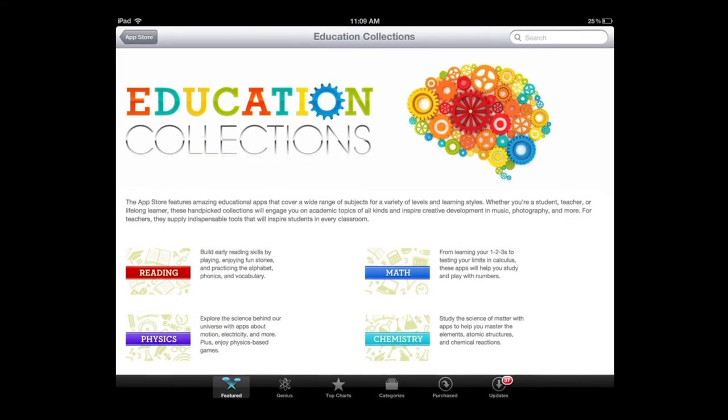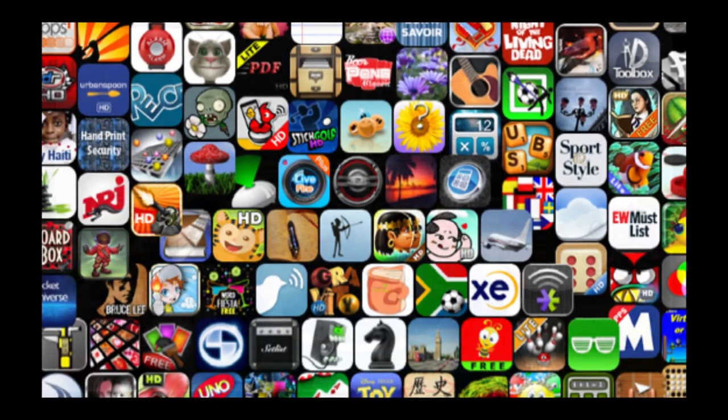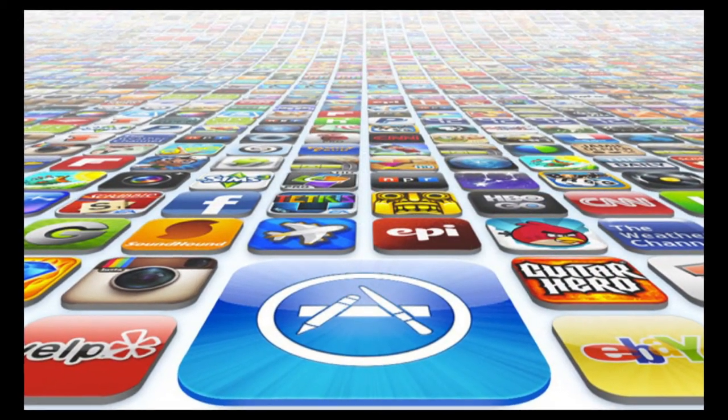Another great thing about this is that the nearly 500,000 apps on the iPad can be mirrored onto the screen. So I can imagine what other teachers may want to do with this.